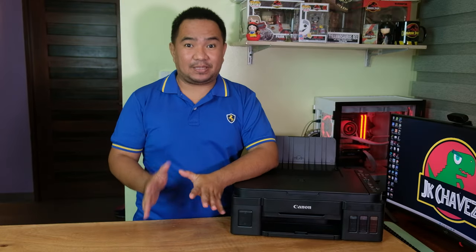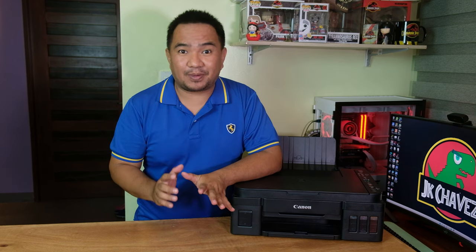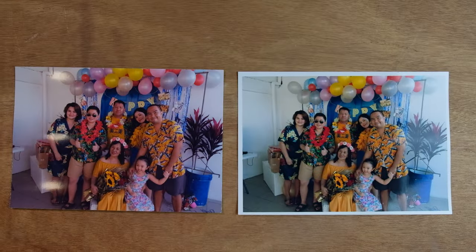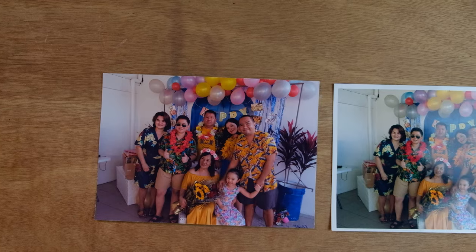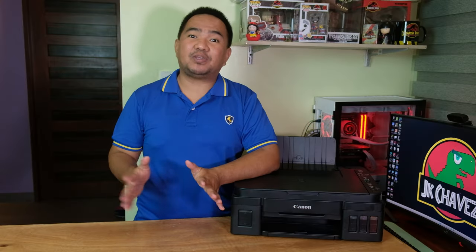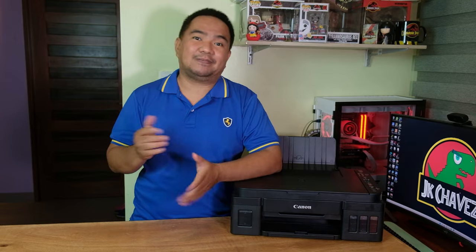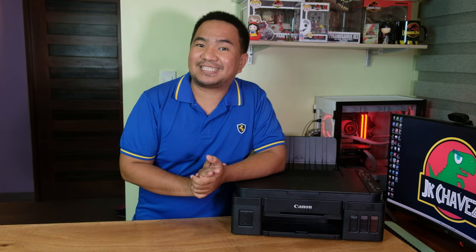After several weeks of testing the printer, I discovered a lot of things. First, let's check the photo print performance. I have two pictures here — the left one printed borderless from the Canon printer, and the right one printed from the Epson printer. Honestly, I like the Epson print better; it is brighter compared to the Canon printer.